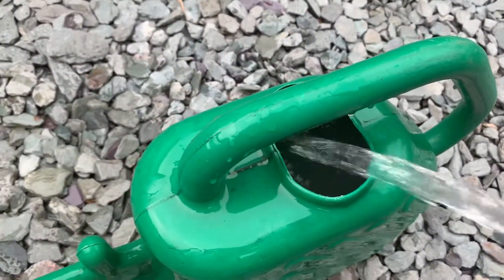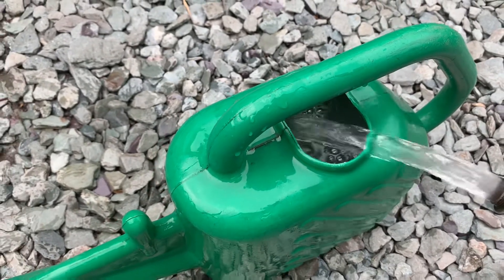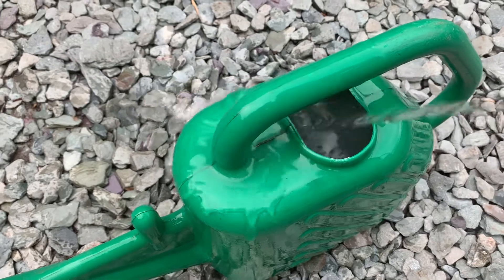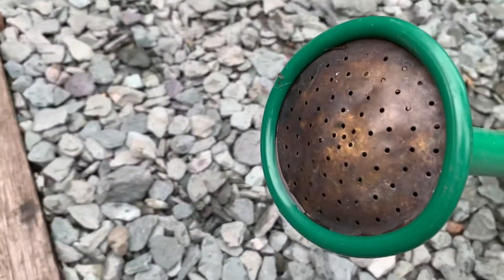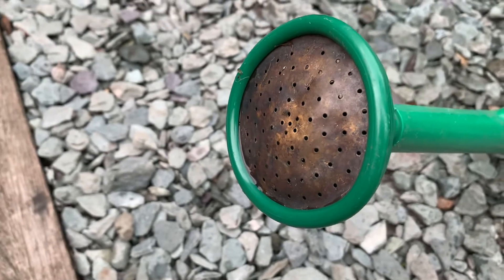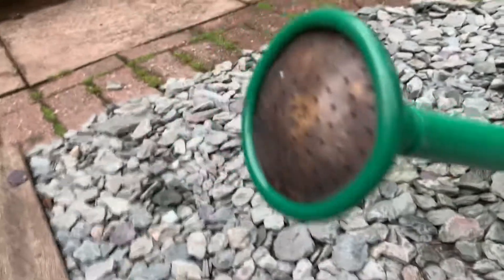Now we're going to spray this onto the plants. It's really important that you've got a large-holed nozzle on the end of your watering can, because that's what you're going to use.